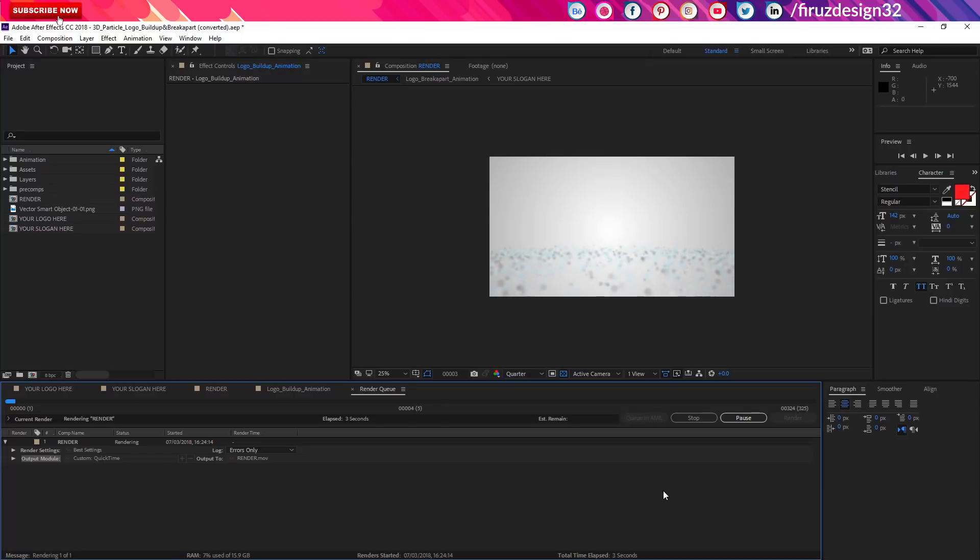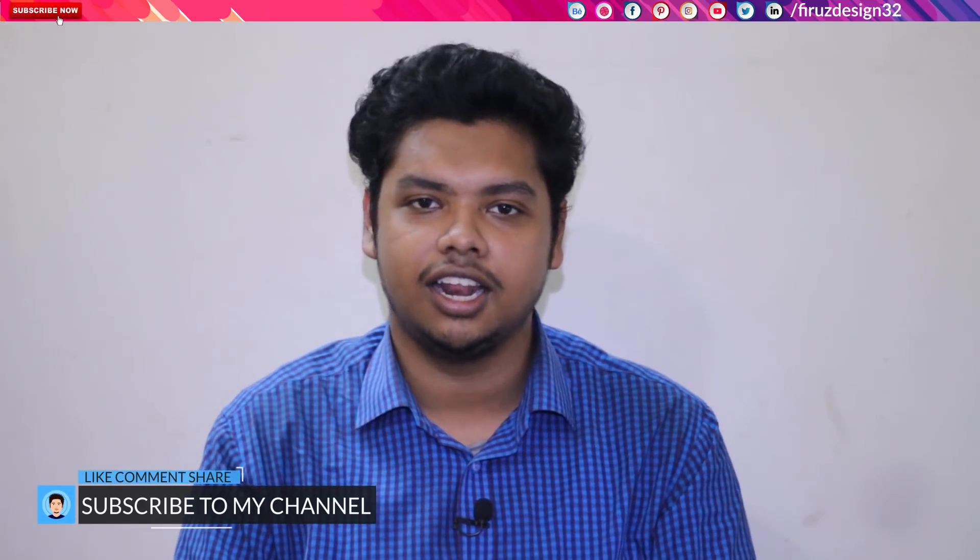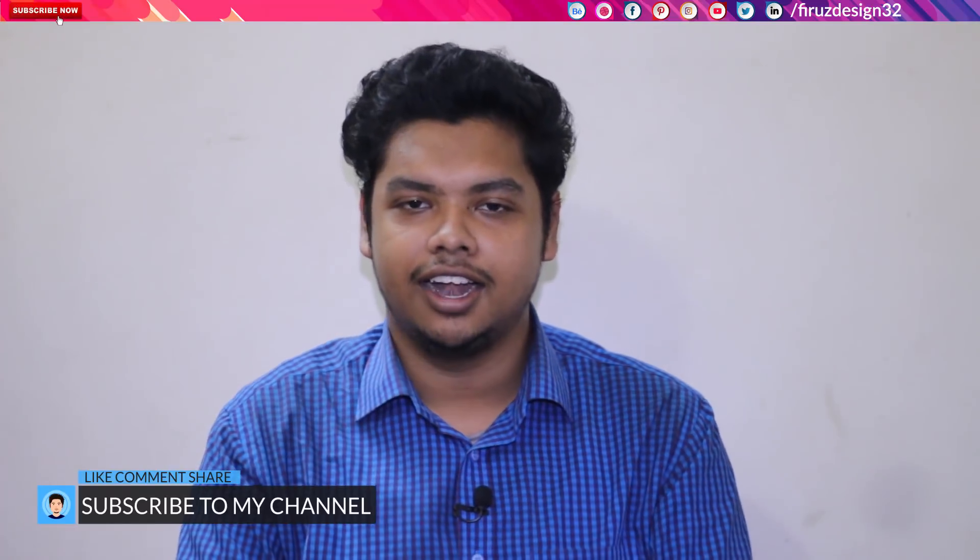So today we are going to end this video. Please like, comment, and subscribe to our channel for more information. See you in the next video — Assalamualaikum!